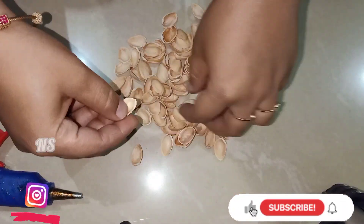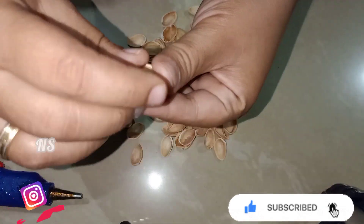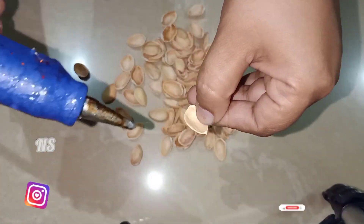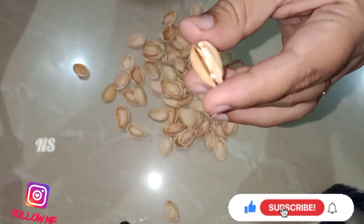I will add a little flower. I will apply a piece of gum on the top. I will add a piece of gum on the top.